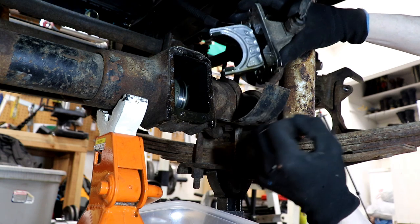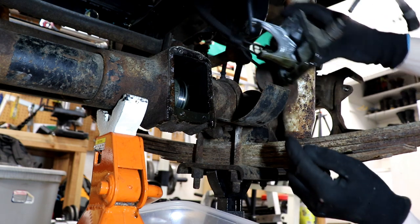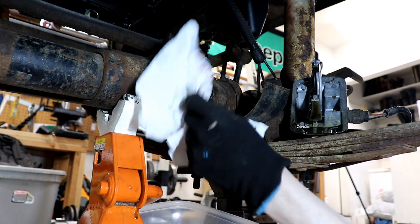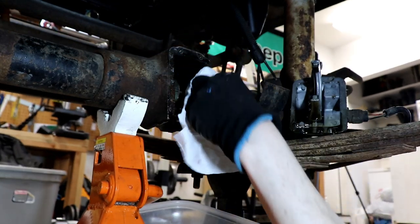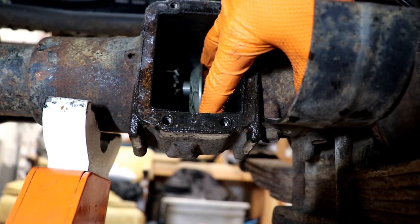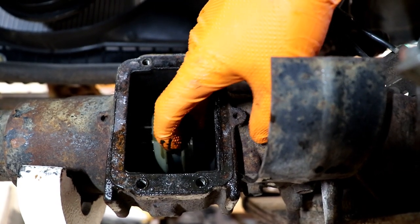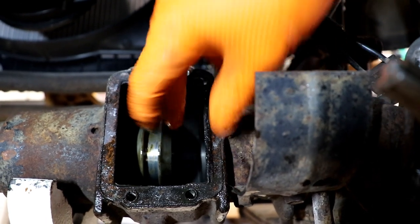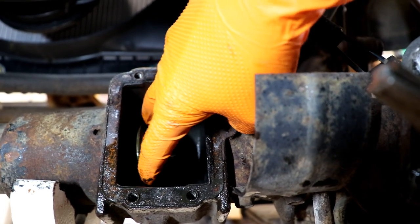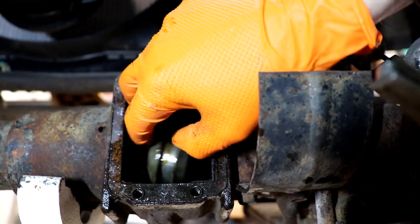Back at it. Here's our shift fork right there. When we put this back together, we need to make sure this fork engages that little collar. We have to clean this surface all up and get a new gasket on there. Inside the shift housing is this little collar, and that fork slides it back and forth. This little fork engages this and slides it back and forth to lock your intermediate axle with the inner axle, and when it's locked together, that's what engages your four-wheel drive. Let's get this little collar out of here.